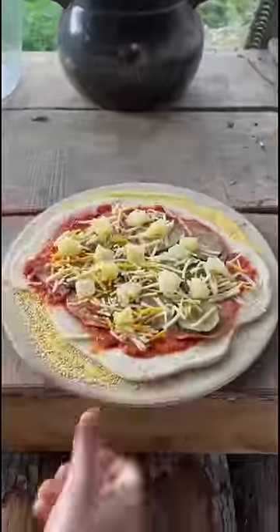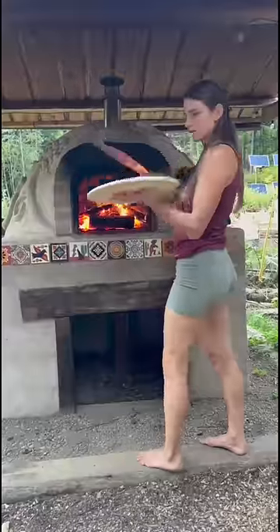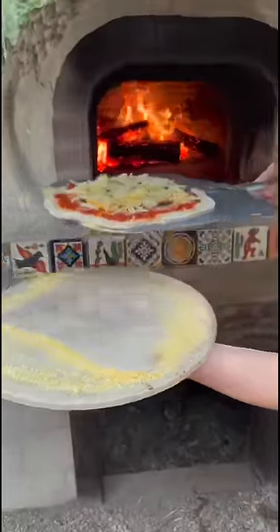This is going to be so delicious. The fire has been raging for an hour and the oven is now over a thousand degrees. Time to put in the pizza. This tool is a pizza peel and the cornmeal on the bottom prevents the dough from sticking.